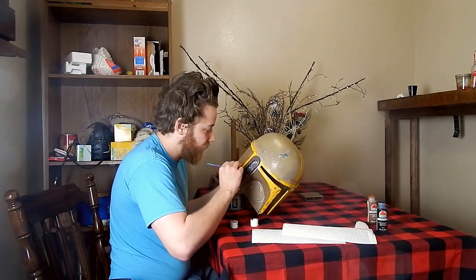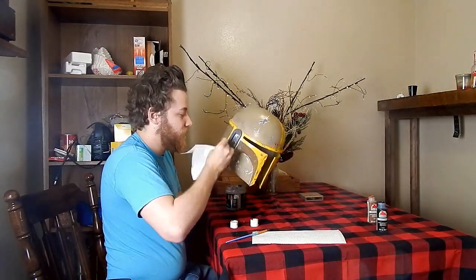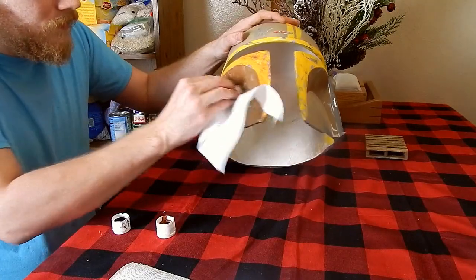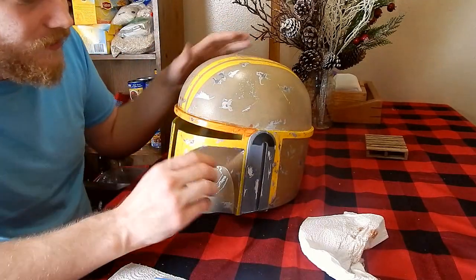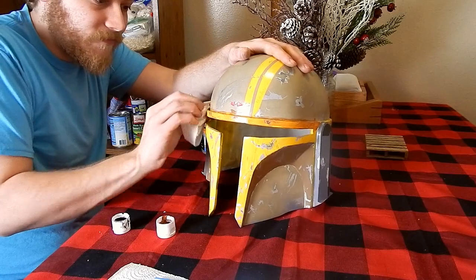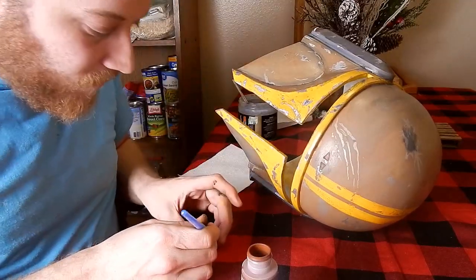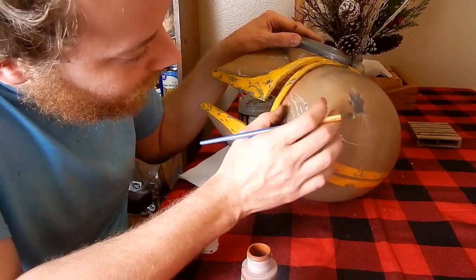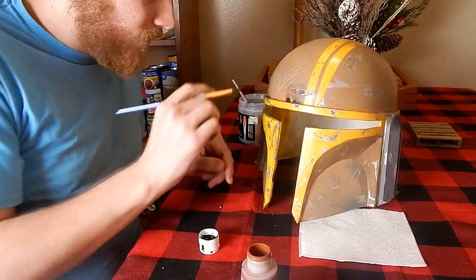That little bit of brown is gonna get into the cracks and crevices, and then before it even has a chance to dry, you just wipe it off. After we get these washes on, I'll show you how you can hide little defects — like where some of this yellow managed to seep through my masking tape. Now I've switched to a dry brush. I'll get a little bit on the brush, get most of it off, then dab over those spots to cover up where the paint leaked through.